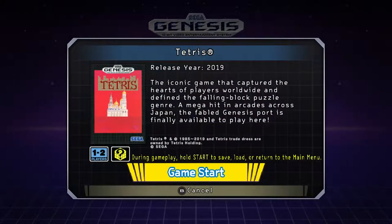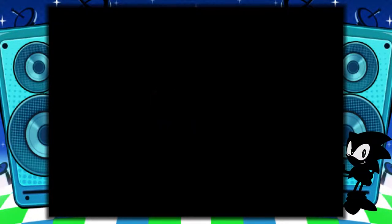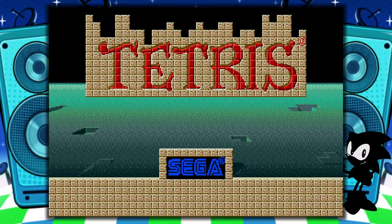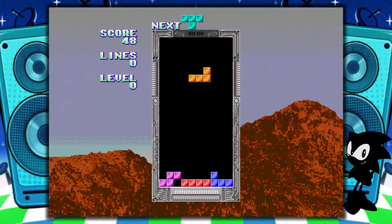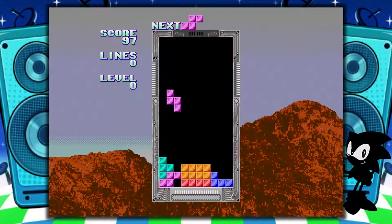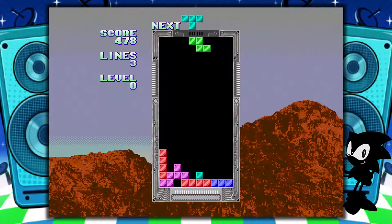Here's the Genesis Tetris. Let's see how this compares to the other versions of the game. No frills — it's Tetris. At least when I hold down, it speeds down a little, unlike the Legends Flashback version. But otherwise it's Tetris. I mean, there's nothing else to say, but I guess it is a rare Sega Genesis game.